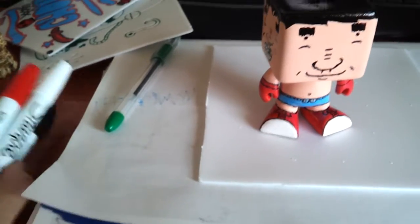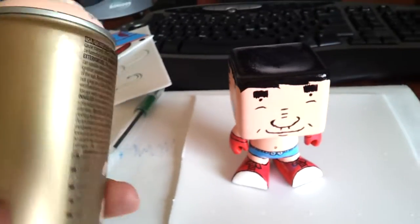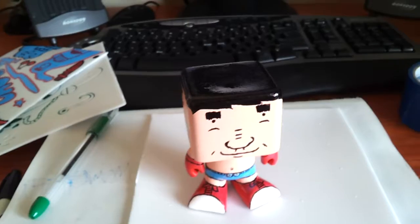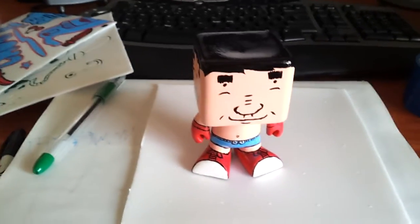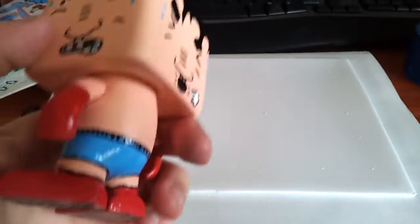I just used some Sharpie Oil Markers for most of the detail. And I used this Montana Gold Shrimp Pastel Spray Paint for the skin. I used like 1000 grit sandpaper just in between the second and last layer, and to polish out the last layer.